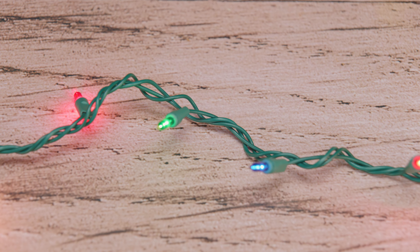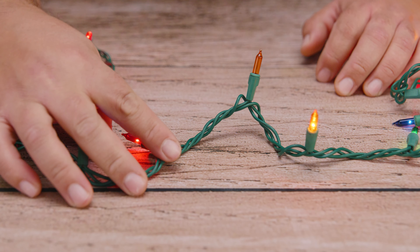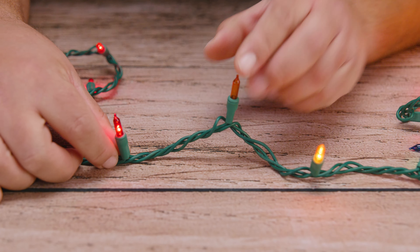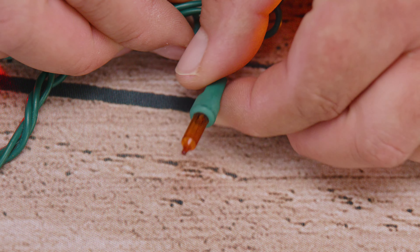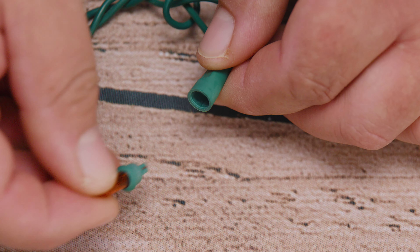But let's say in your case you only have one bulb out, or many in between, but you notice that the ones to the right and to the left are working correctly. Then in that case you might just have a bad bulb. Use the same technique as before: remove the old bulb, verify that the grooves of the socket match the light bulb jacket, and insert the new one.